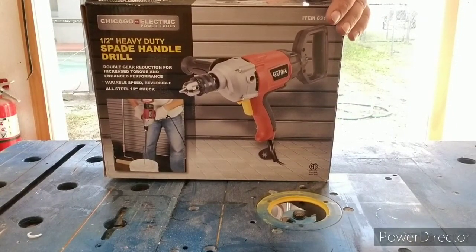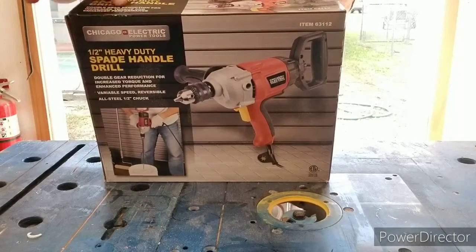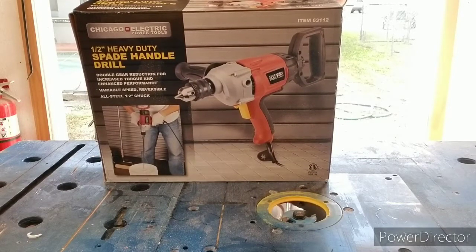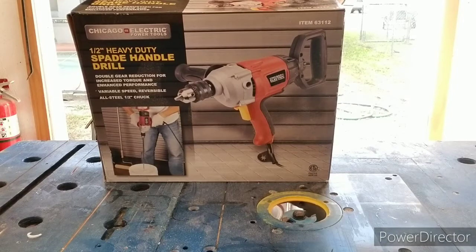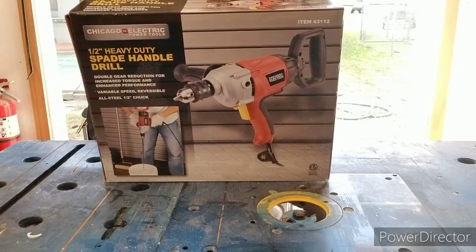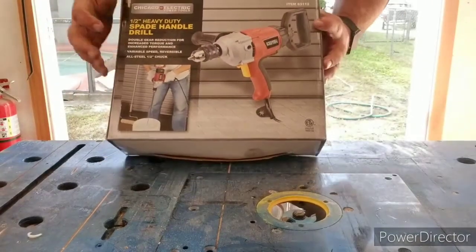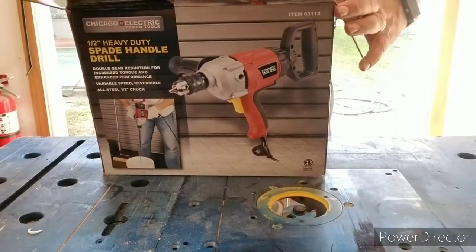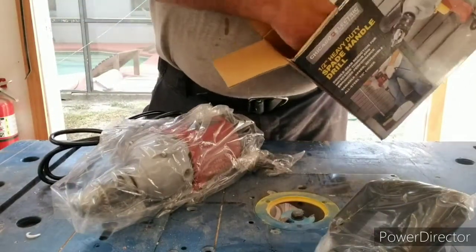I've got a Chicago Electric spade handle drill, half-inch heavy-duty. I've seen some reviews on these Chicago Electric tools where people are jamming a reciprocating saw with another one, making it catch on fire — that's not how you legitimately use a tool. So that doesn't tell me whether I want to buy it or not. Some of these things are great, some are not so great. You can see on the box they're actually using it to mix, so that's what this thing is made for.